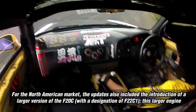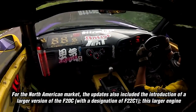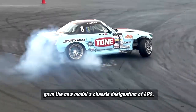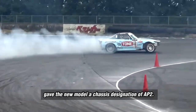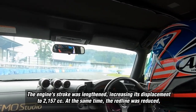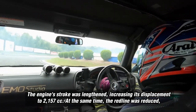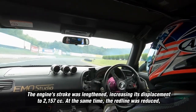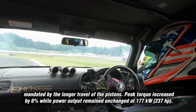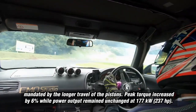For the North American market, the updates also included the introduction of a larger version of the F20C, with a designation of F22C1. This larger engine gave the new model a chassis designation of AP2. The engine's stroke was lengthened, increasing its displacement to 2,157 cc. At the same time, the redline was reduced, mandated by the longer travel of the pistons. Peak torque increased by 6% while power output remained unchanged at 177 kW, 237 hp.